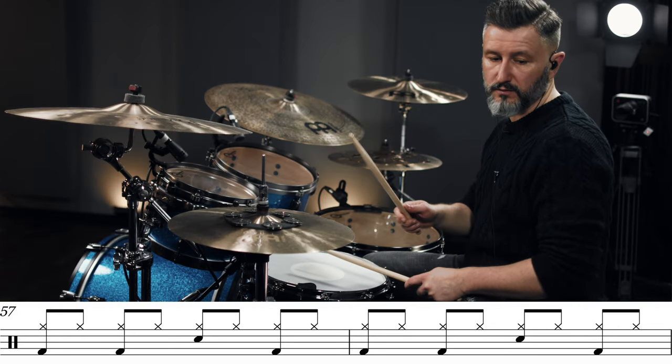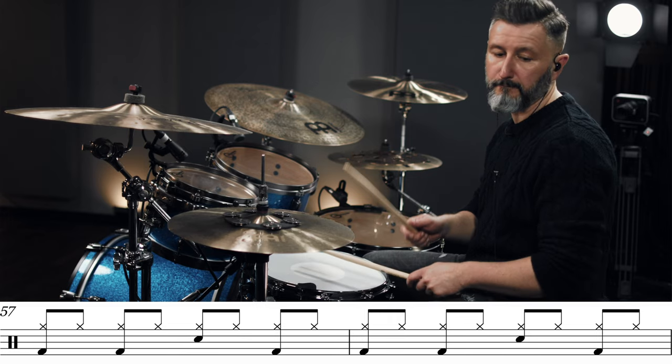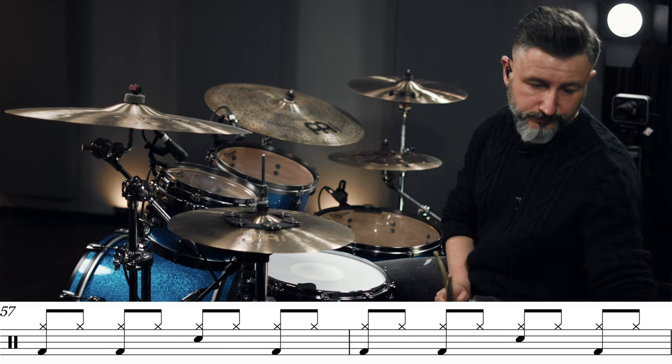The next verse — second verse starts off again with just vocals and then we are playing the beat. You have that open hi-hat, kind of ghost note-y groove and then it changes to a very, very simple straight-ahead eighth note groove. Sounds like this. And then the second chorus starts which is exactly the same, exactly the same fill-in as before, exactly the same ending and then we are going straight into the interlude — the Zwischenspiel as we would say.